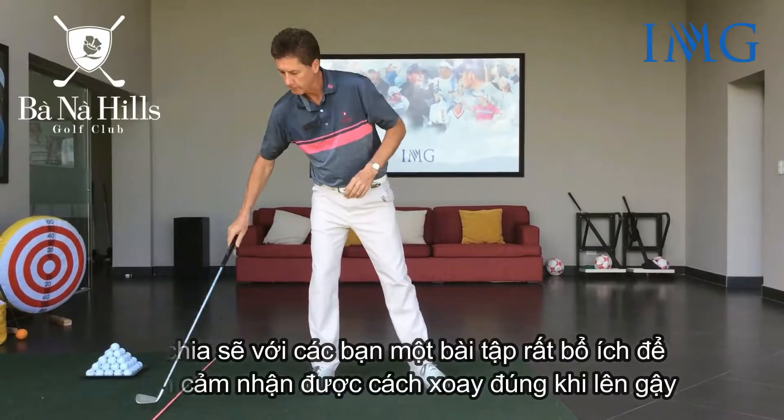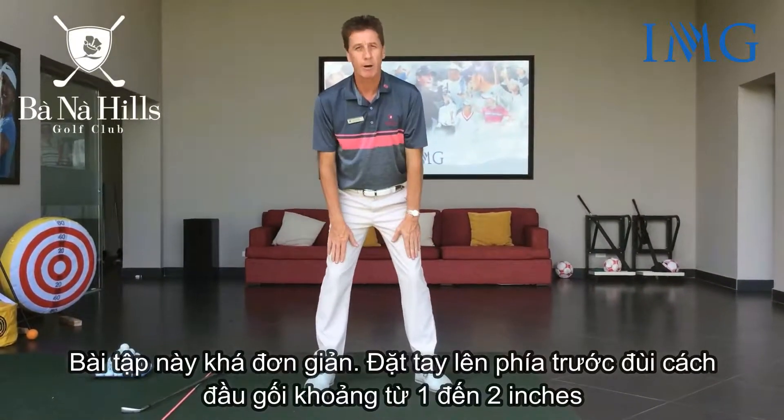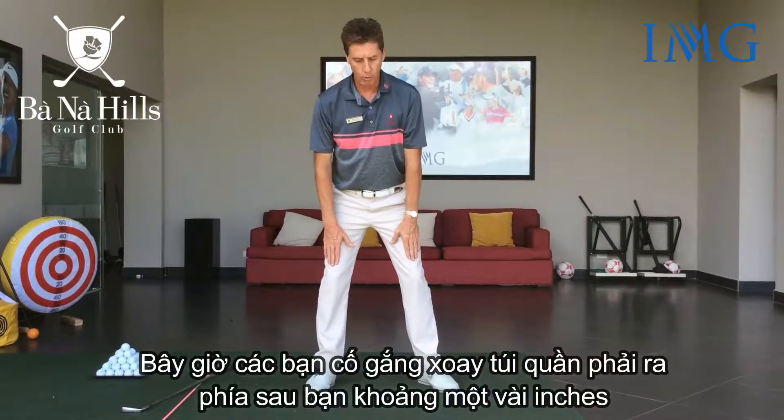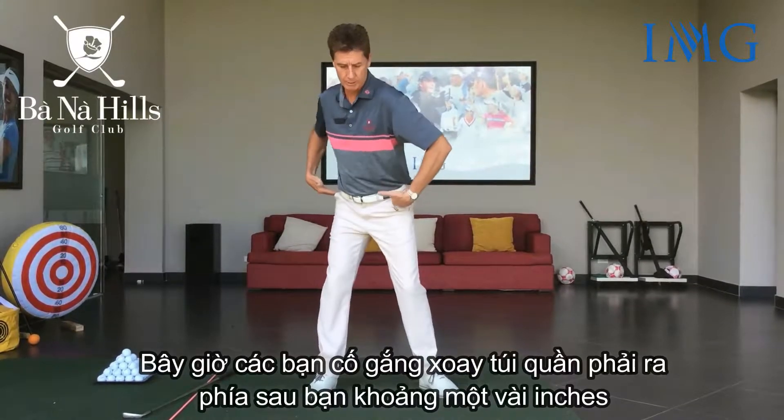This drill is quite simple. It just involves placing the hands about an inch or two above the knees. I want you to turn your right hip pocket behind you just a couple of inches.